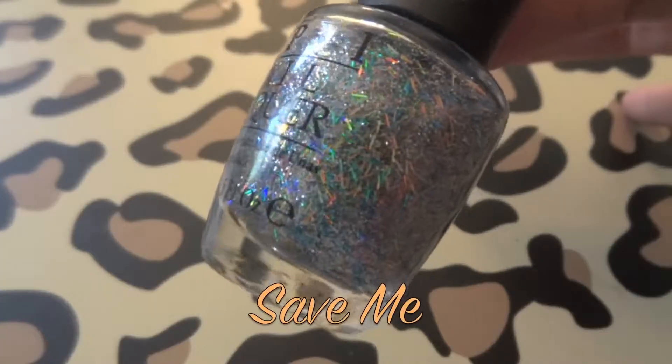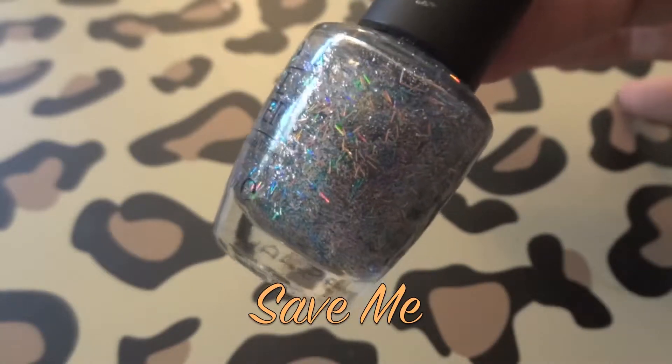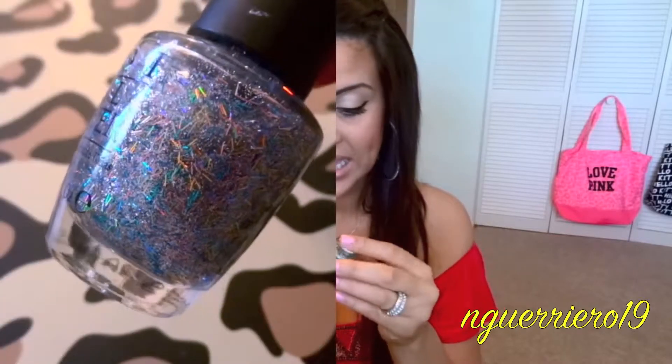Then we have Save Me, which is a silver glitter polish with little glitters that are like little strings in orange and blue that reflect different colors. I do like this one, though I wish it would go on a little smoother — I'm not sure I'm a fan of glitters like that. But I do like this color over white. I wore it a little while ago with my nails painted white and this on top, and I really liked how it looks.